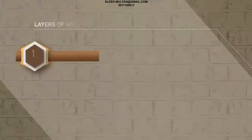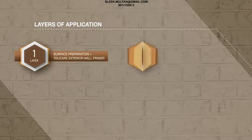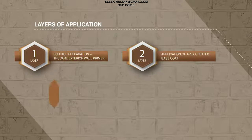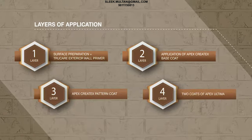Years of Application: Layer 1 - Surface Preparation plus True Care Exterior Wall Primer. Layer 2 - Apex Kratix Paste Coat. Layer 3 - Apex Kratix Pattern Coat. Layer 4 - 2 Coats of Apex Ultima.